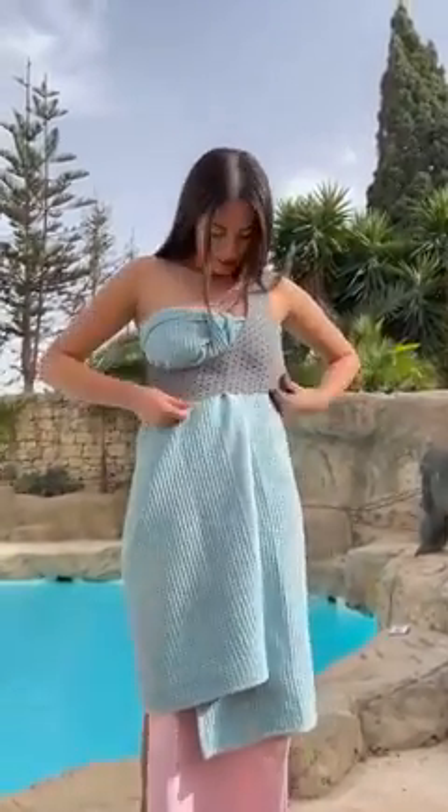See - I have a top, a bikini top. I'm gonna take off my bottoms now. They're off! I'm gonna do the same exact thing but on the other side.